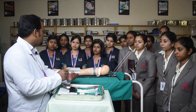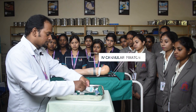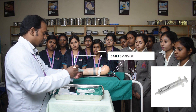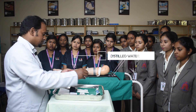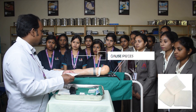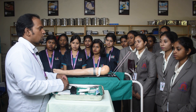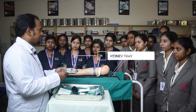To fix the IV cannula, we have an IV cannula fixator. Next, we have a 5ml syringe along with distilled water, and a pack of gauze pieces to clean any blood spillage. To discard the soiled gauze pieces, we have a kidney tray.